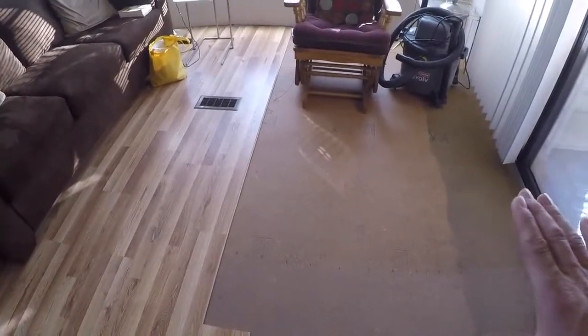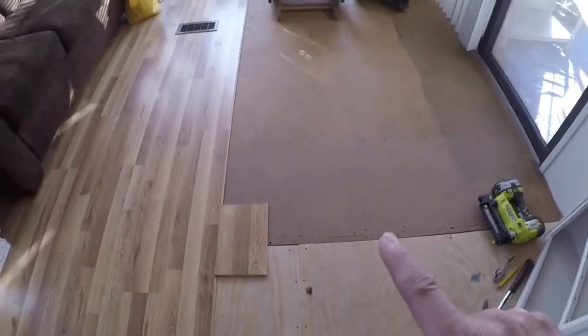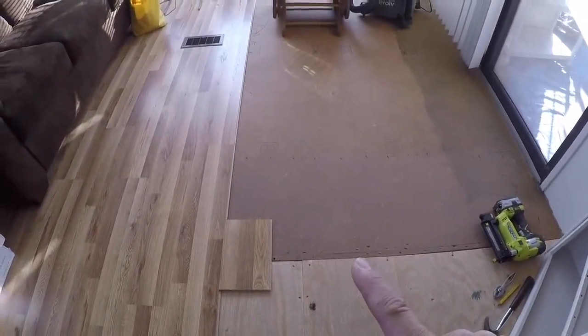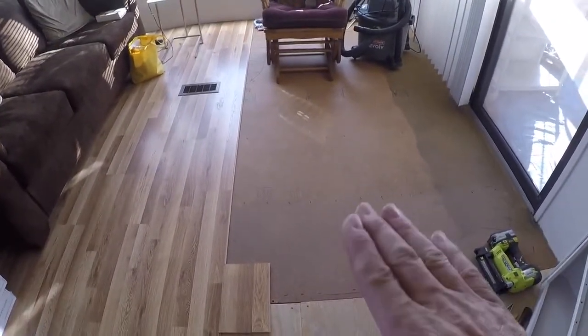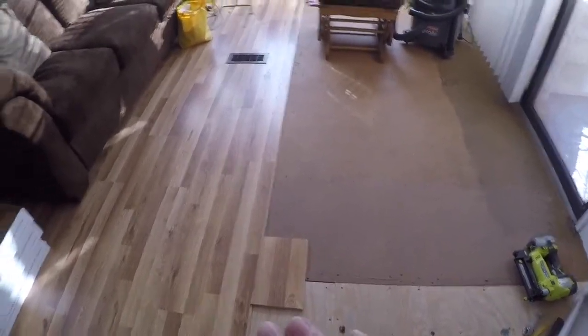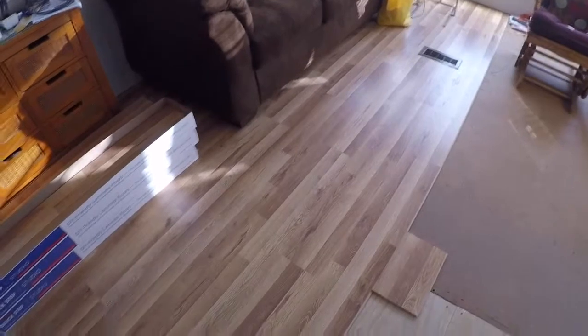We did tear out the existing carpet and padding that was underneath the front section. You can see the line right here — this is where the flooring has been replaced. From here to that wall was undamaged, so that's all the original subfloor, but it had carpet and padding on it that we took out. It was real dirty and dusty from all the construction, and of course we're replacing it with my mom's lovely laminate wood flooring, which is just coming out fantastic.